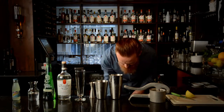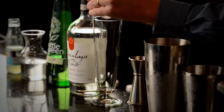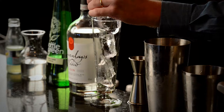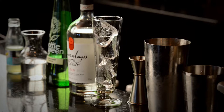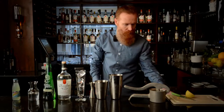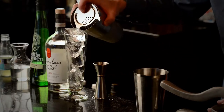I'm going to put some ice in the glass because we're going to pour fresh into it. Then we grab our hawthorn strainer and just strain.